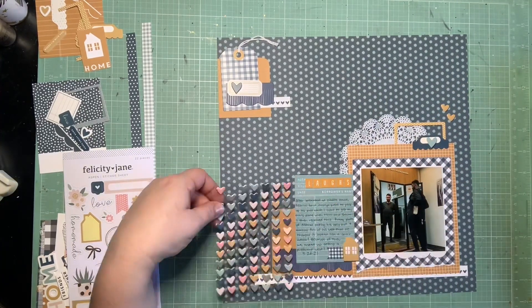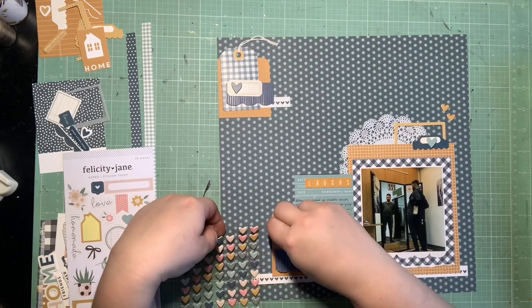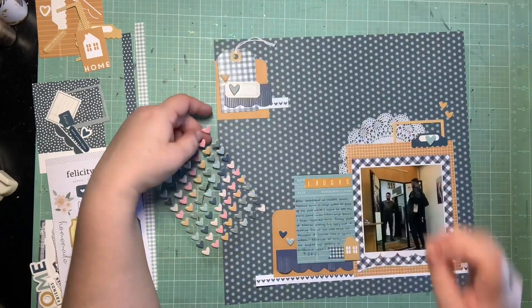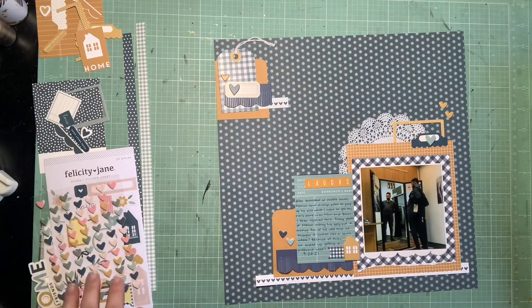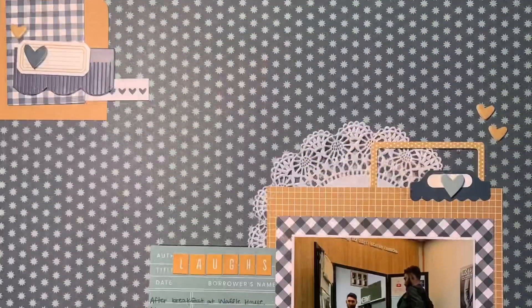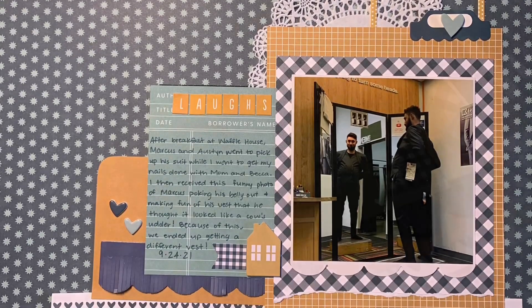This is where I'm going in with the heart chipboard bits. I felt like the area with the frame could use a little bit more yellow, so I pulled in some yellow hearts up there. I threw an extra yellow heart up in the secondary cluster with the tag, and then I pulled in one teal and one navy down by the pocket card on top of the mustard — just so all those colors were kind of balanced and represented.